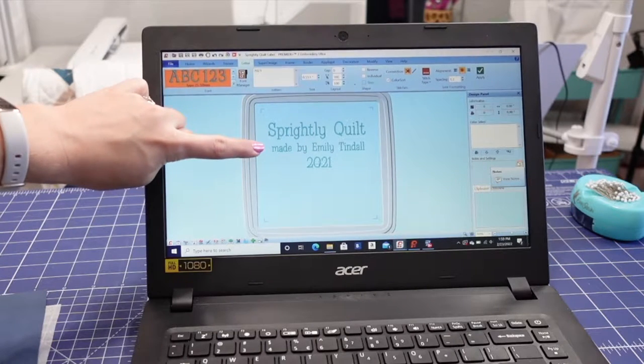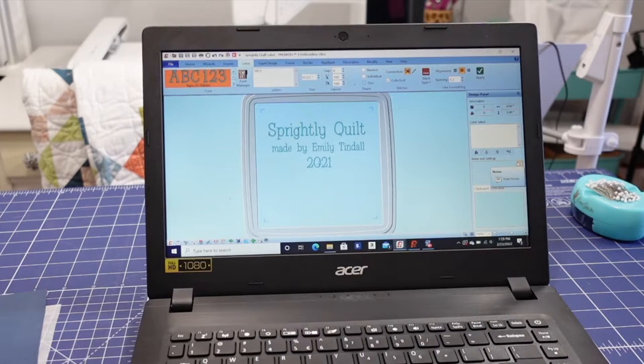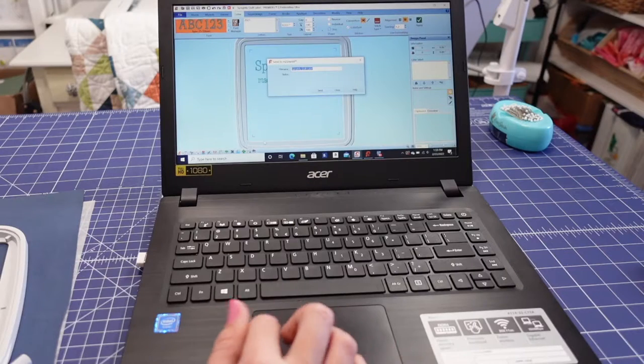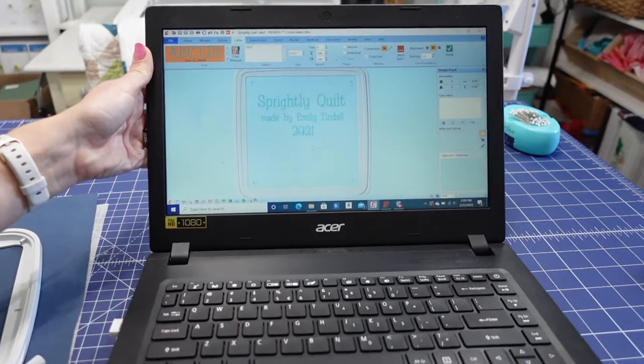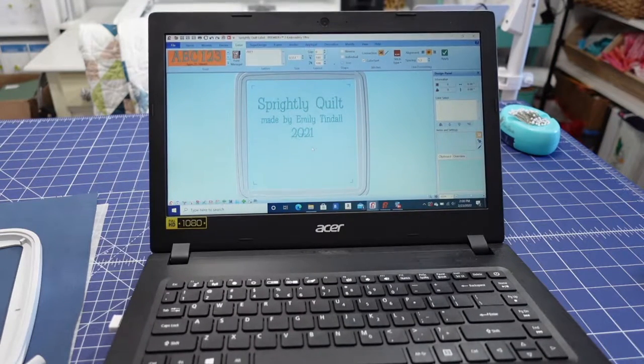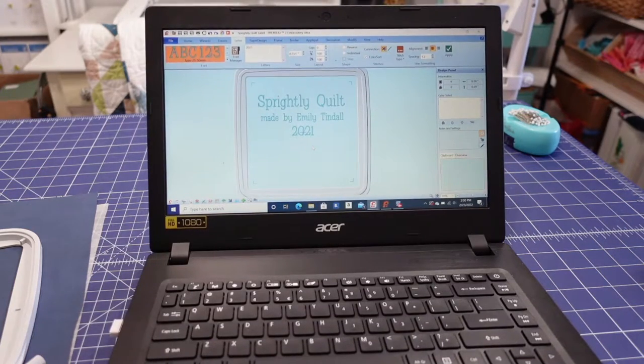Here's a little view of the embroidery software I'm using. I'm just putting the name of the quilt, made by me, and then the year that I made the quilt — that's all my label is going to say. Next I will send this design through my software over to my sewing machine, or you can save it to a USB.